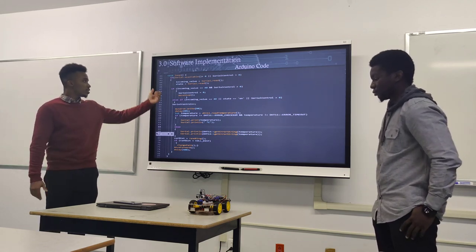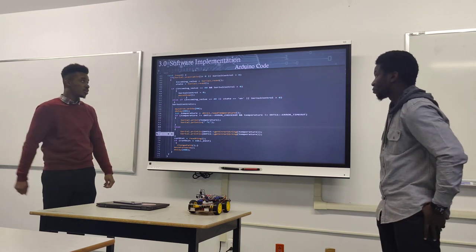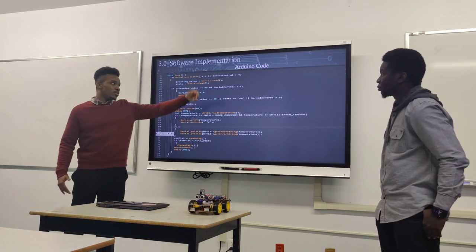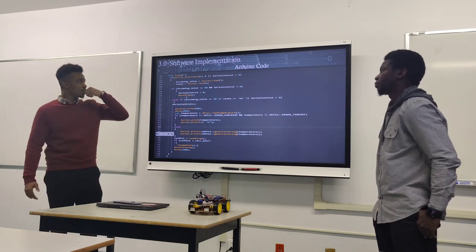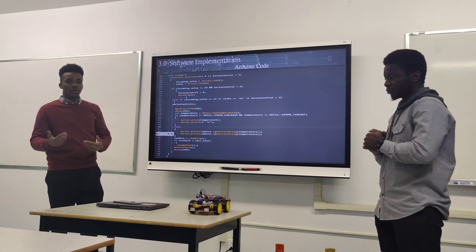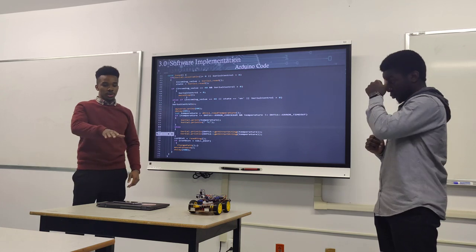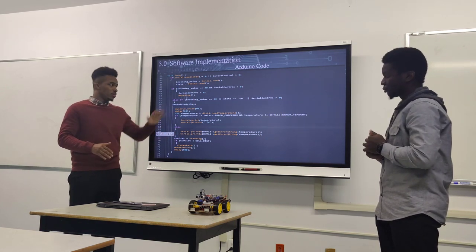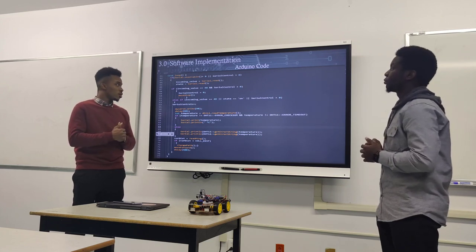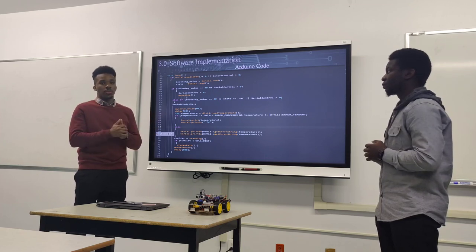The code first checks the serial port where the Bluetooth is plugged in to see if there are incoming bytes. If there are, it runs a control block using a 'serial control' integer variable. When the on button is clicked, that value keeps increasing; when the off button is clicked, it resets to zero and the code stops. The incoming value reads 48 for on and 49 for off, and runs the code depending on which value it receives.